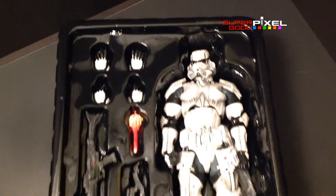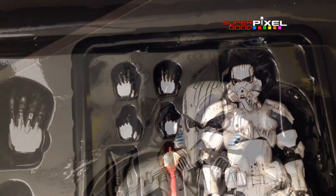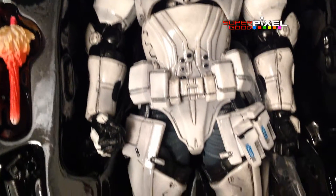This is about a $70 to $80 figure, although I've seen them as low as $40 on eBay and as high as $200 to $300 everywhere else.